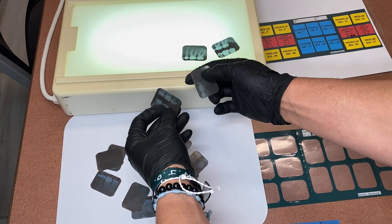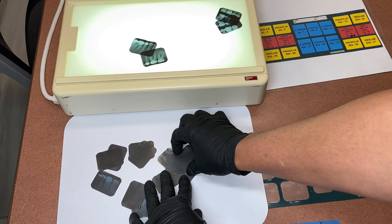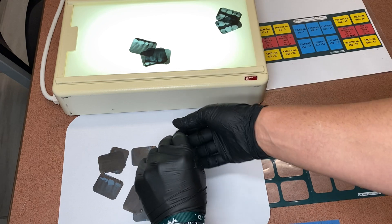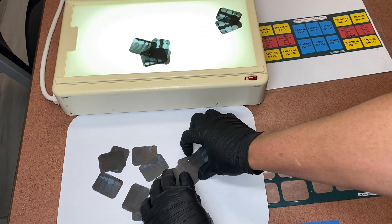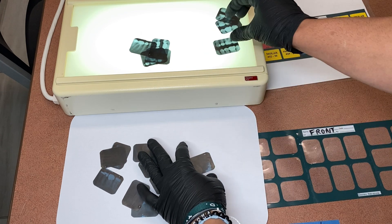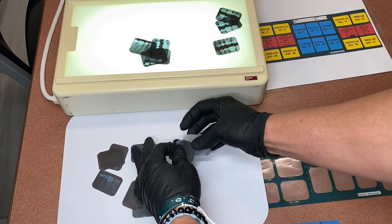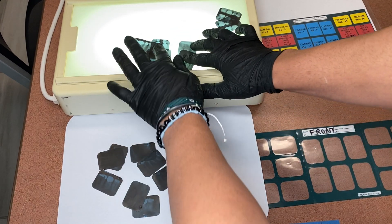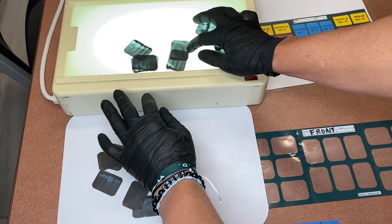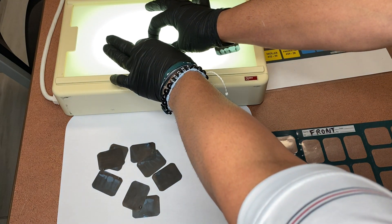I'm just going to set a couple on there and separate my bite wings first. Your bite wings are going to be basically your guideline to all of your other x-rays — so all of your PAs, your anteriors, everything is going to be based off of your bite wings. I'm going to separate them first before I grab my mount, and I already got my four bite wings.